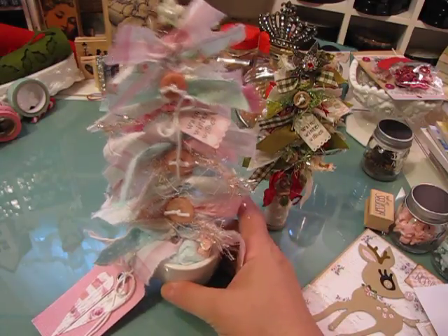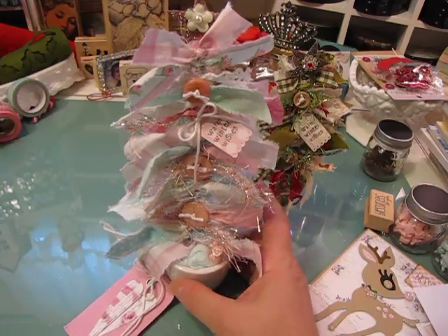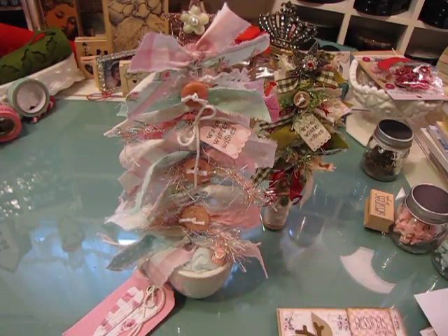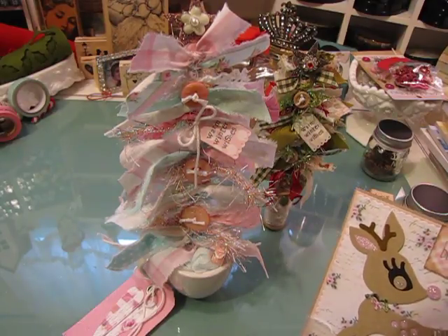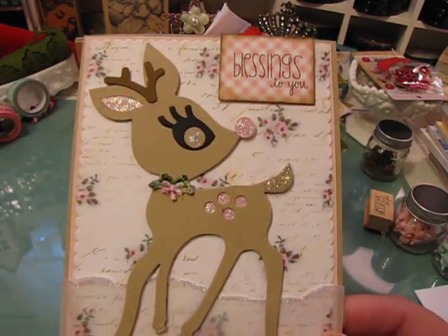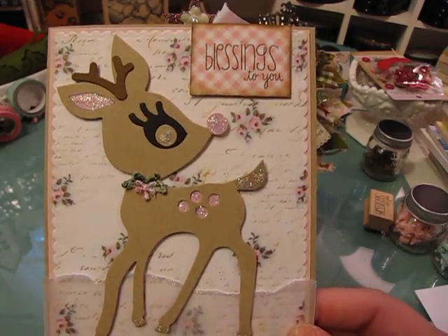I'm hoping I can find a few more of these little white mugs or something similar so I can finish making trees for people and get them out to them. I just get to things as I can, but I really made time today to do this specifically because I want to do something special for this person.